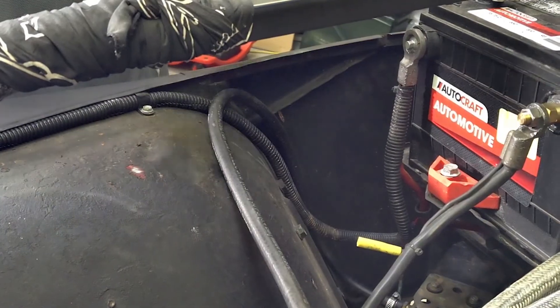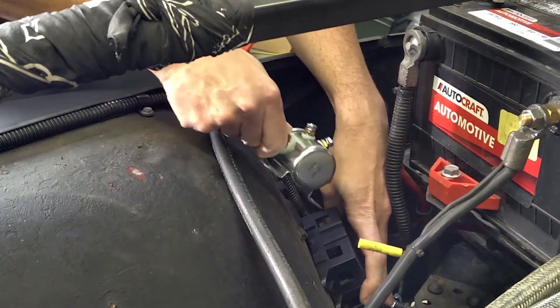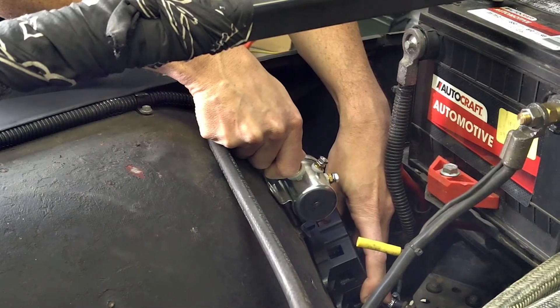You want this as close to the battery as possible, and as we're looking at the Jeep there's a great location — the same place we're putting the mega fuse holder. We're going to mount this on the plate between the positive terminal of the battery and the mega fuse holder.